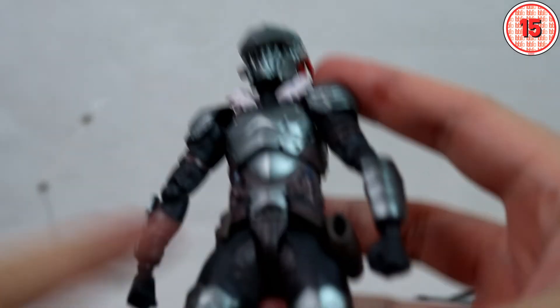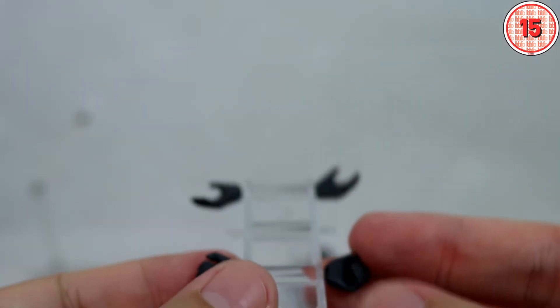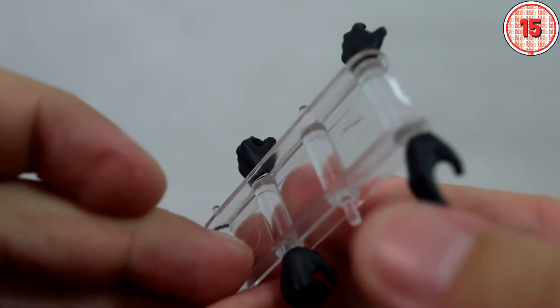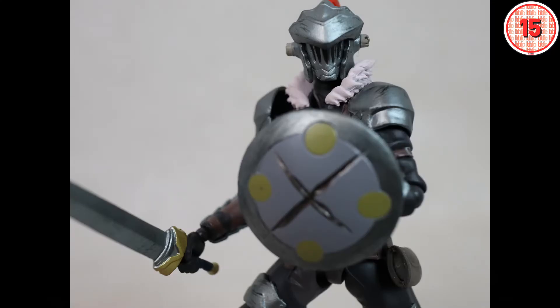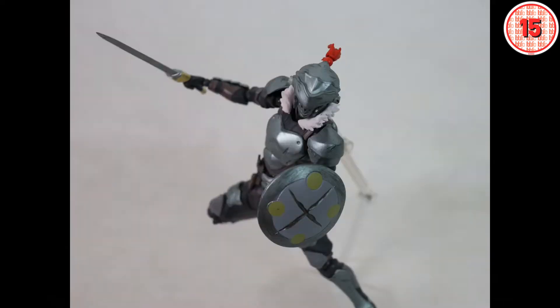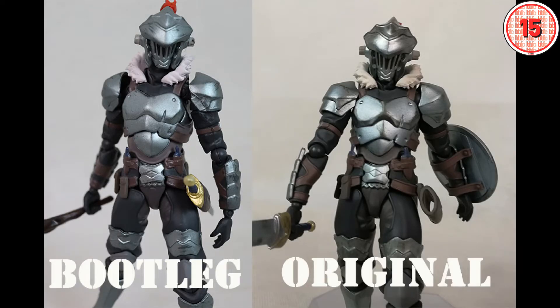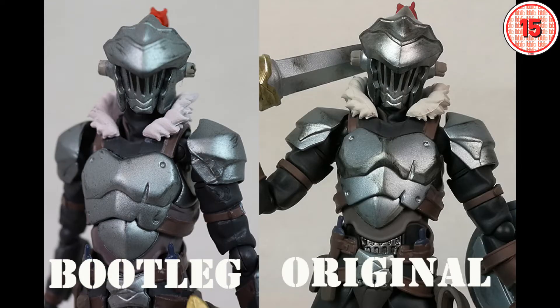And finally we have hands. He comes with two fist hands on him, two open hands, and two grabby hands. All the hands are okay for the most part — some small mold defects here and there but nothing too big. Overall impressions are good. The figure looks good on its own even though it is not on par with the original. Don't forget to check out the review of the original, as it will help give you a better idea of the differences between both.